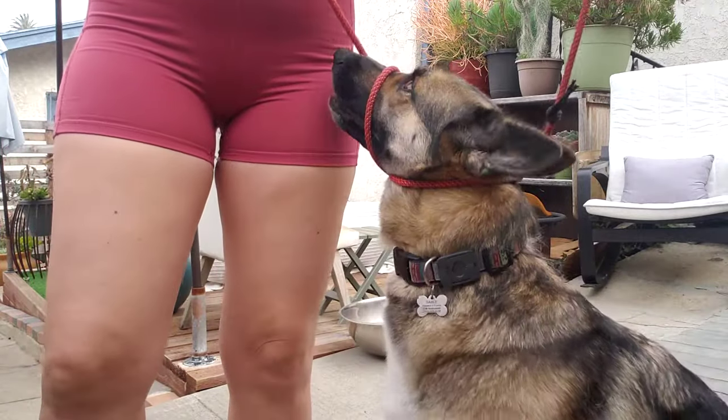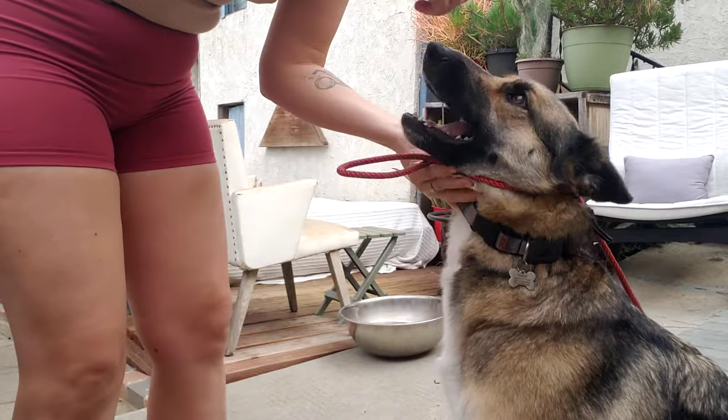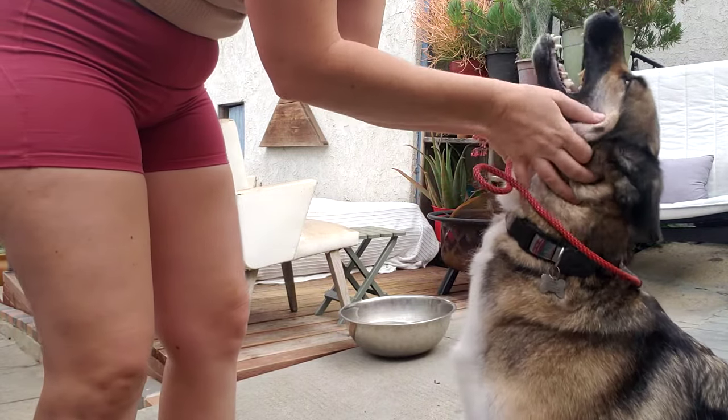That's it. Perfect. When I take it off, I like to just give my dog a nice little scratch on the head — that way it has a nice positive association. Thank you very much.